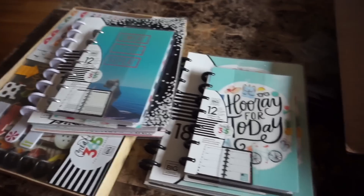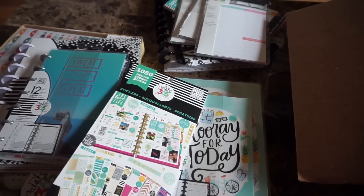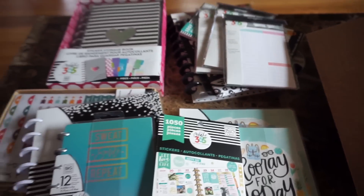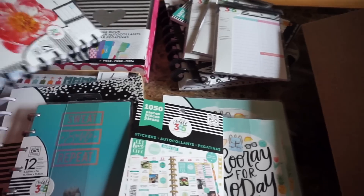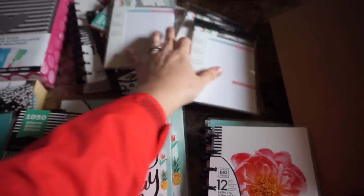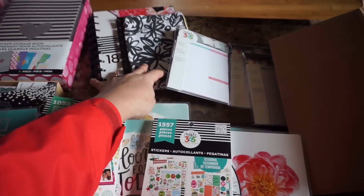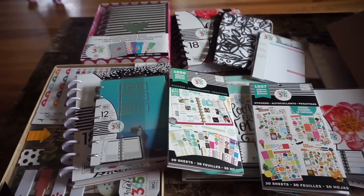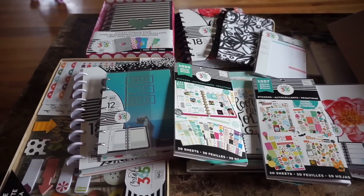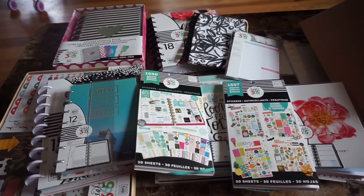That is everything I picked up today. I'll lay it all out so you can check it out one last time. If you haven't heard about all the new release items mambi is putting out, they are super fun and cute. I am definitely a mambi addict — I love Me and My Big Ideas and Happy Planners. If you're one of my planner friends and not yet subscribed, please hit that red subscribe button below, and if you liked this video, don't forget to give it a thumbs up!